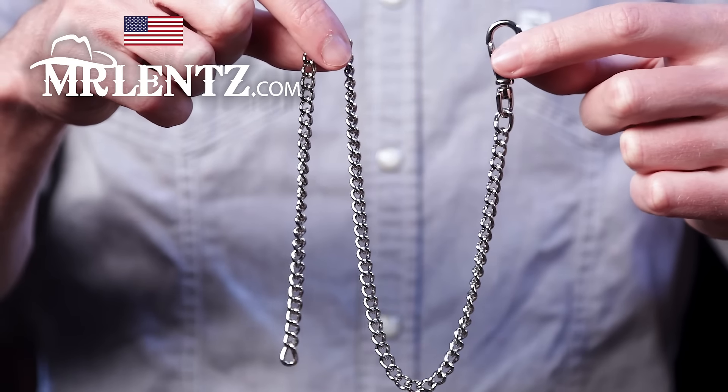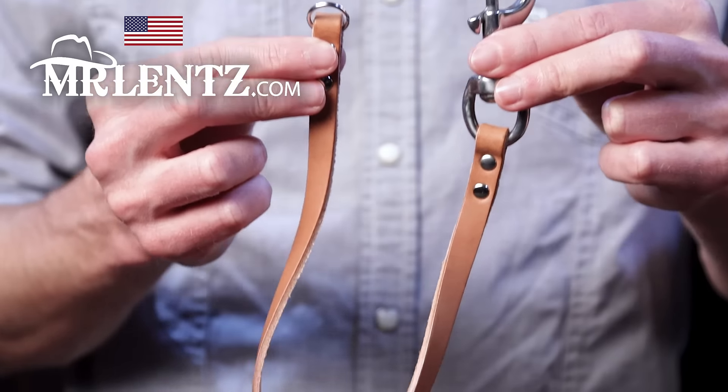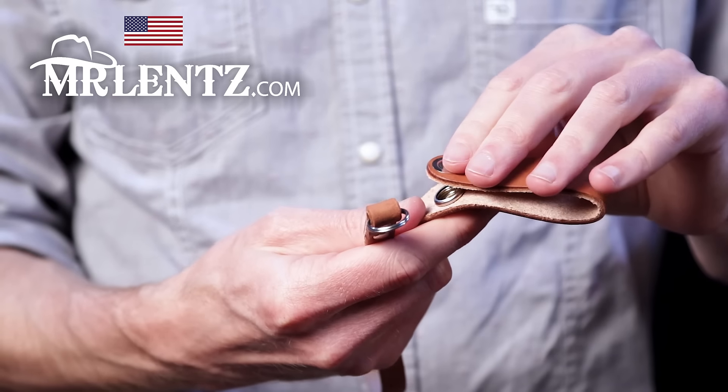Here's the optional slim chain A and the stainless steel chain B. Chain C is a leather strap and chain D attaches over the belt.